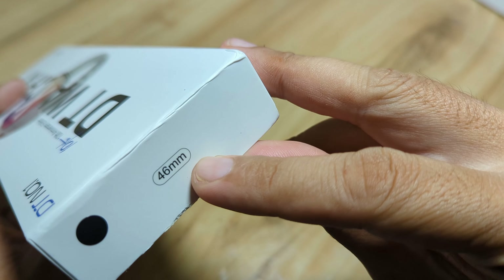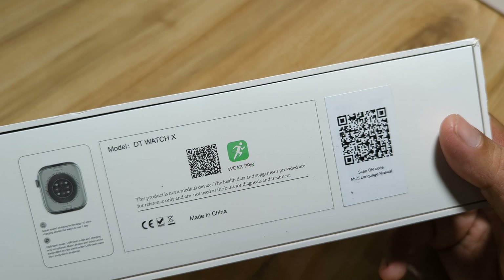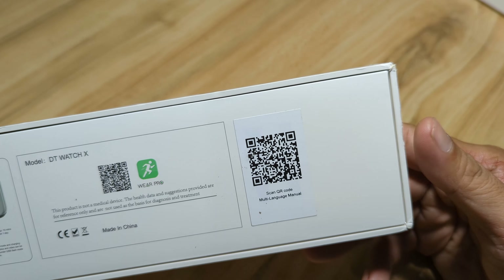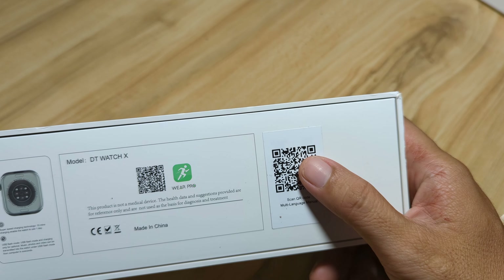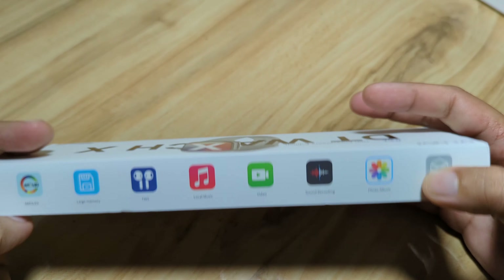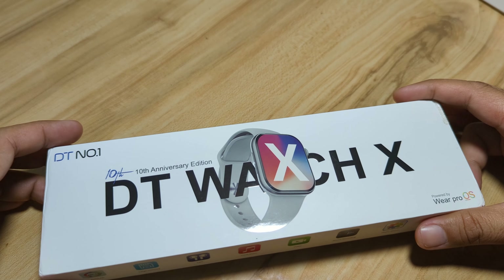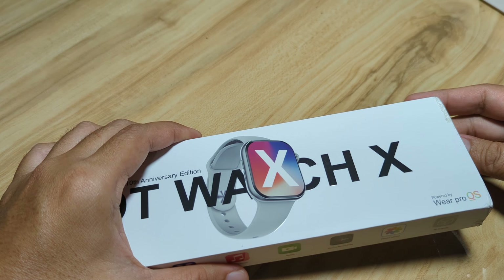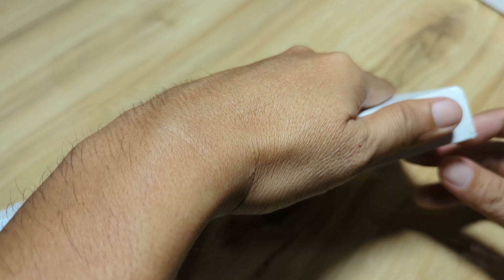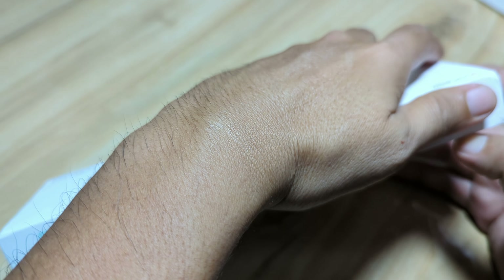We have here a 46mm case. The box details show DT Watch X, Wear Pro, and a multi-language manual — if you want the manual you can scan the QR code. So I'm excited to see this 10th anniversary edition DT Watch X. Let's check out the contents of this smartwatch.